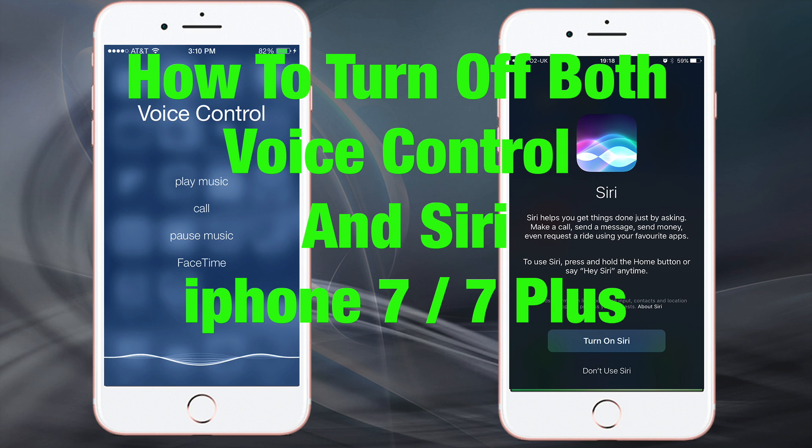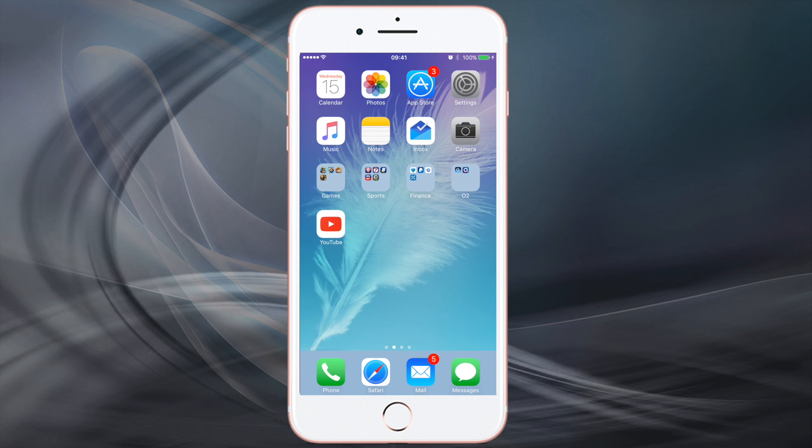Hi everyone and welcome back to Techmatic. In this video I'm just going to show you how to turn off voice control and Siri together. Please subscribe and hit the thumbs up button if you like it.